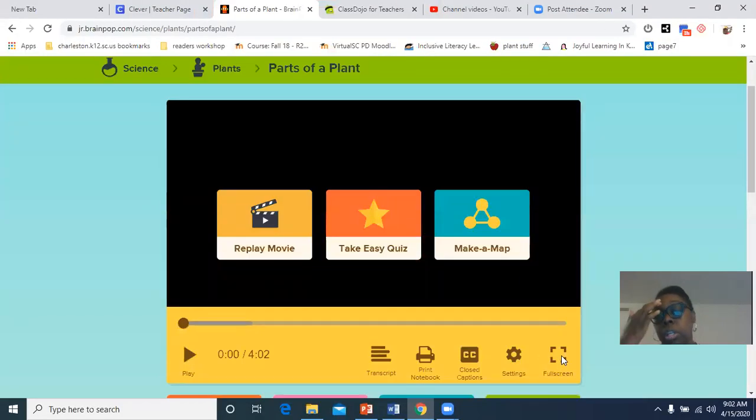So we're going to be learning about the parts of a plant.